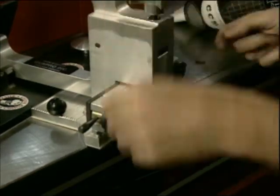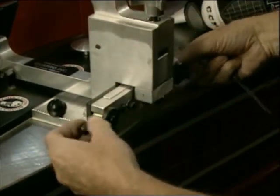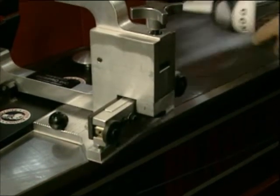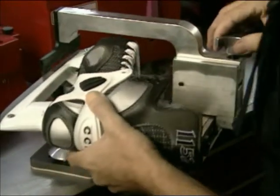Reinsert the skate into the holder and touch test again. If the holder is still not centered, repeat the above procedure until the holder is centered.